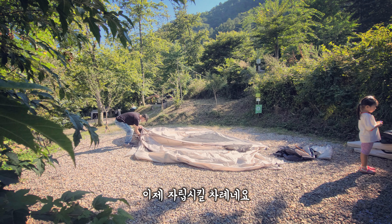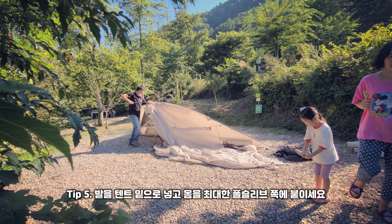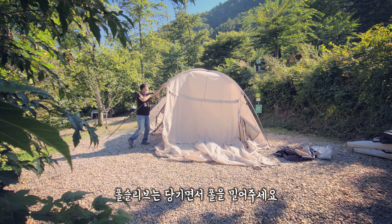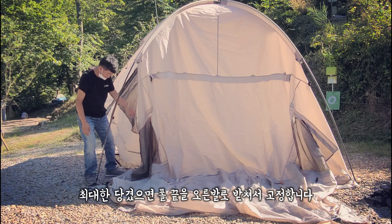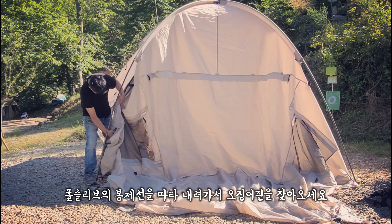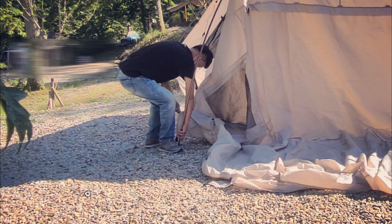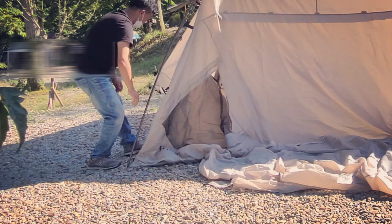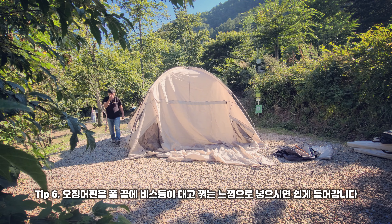이제 자립시킬 차례인데요. 발에 텐트 밑으로 넣고 몸을 최대한 폴 슬리브 쪽에 붙이세요. 폴 슬리브는 당기면서 폴을 밀어줍니다. 최대한 당겼으면 폴 끝을 오른발로 받쳐서 고정합니다. 폴 슬리브의 봉제선에 따라 내려가서 오징어 핀을 찾아오세요. 이제 폴 때 끝을 오징어 핀에 체결하면 절반은 성공했습니다. 오징어 핀을 폴 끝에 비스듬히 대고 꺾는 느낌으로 넣으시면 쉽게 들어갑니다.